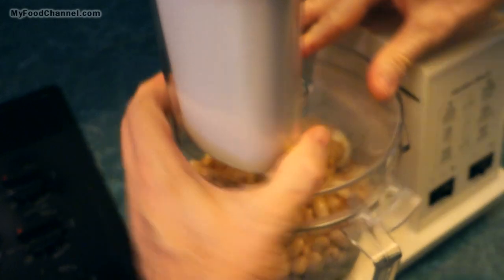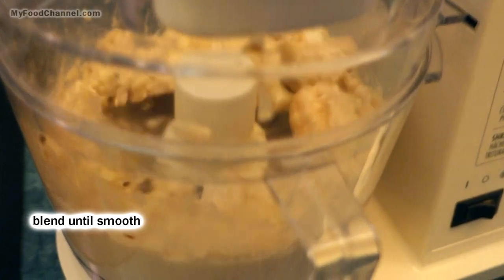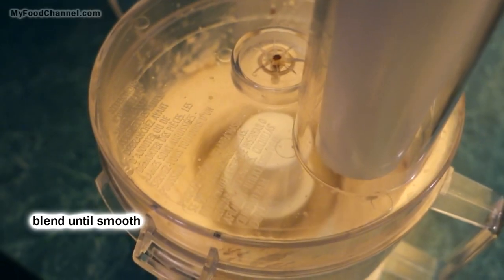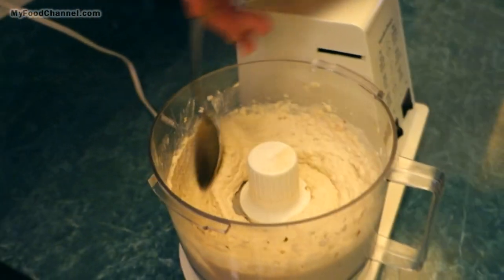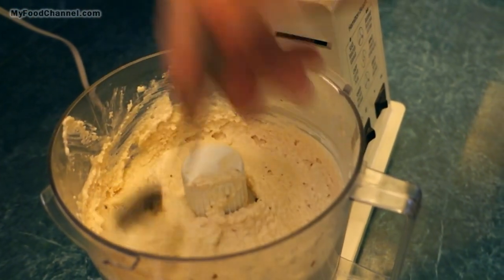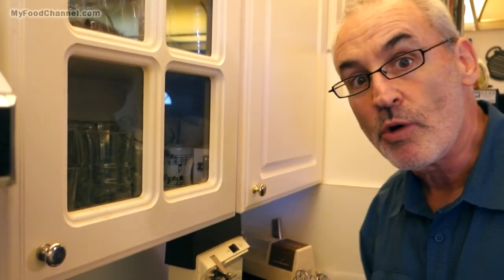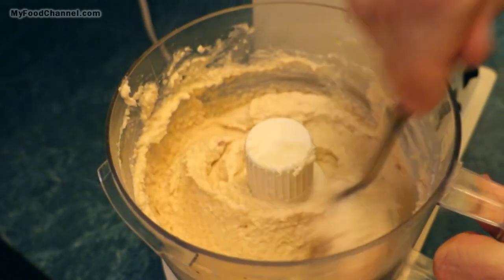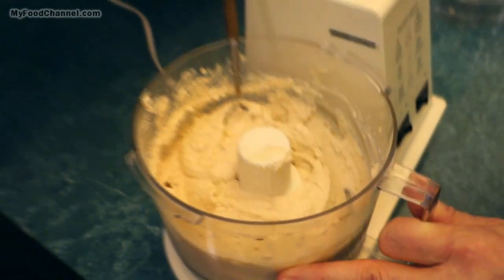Now we just have to Frankenstein the situation and add a little electricity. We just want to blend it until it's smooth. If it's too thin you can add a little bit more beans, and if it's too thick you can throw in a little more olive oil, some more tahini, or just a drizzle of water if you need to. That's super duper fantastico — hummus on steroids with a little bit of cauliflower.